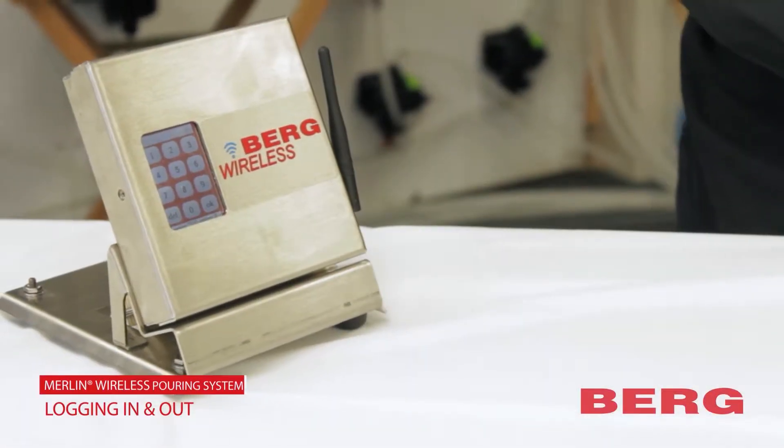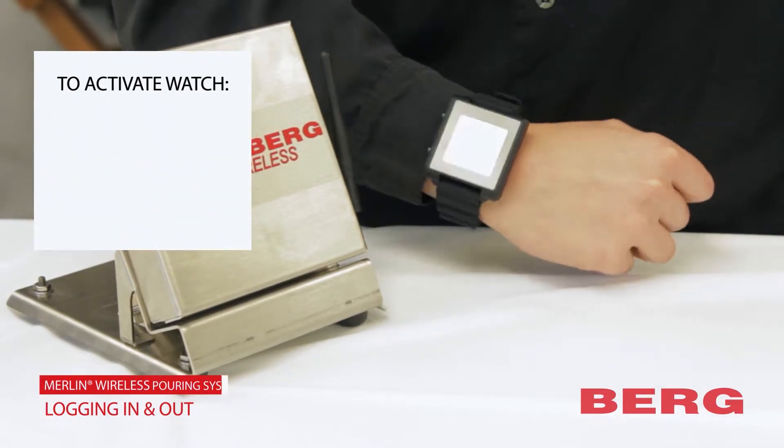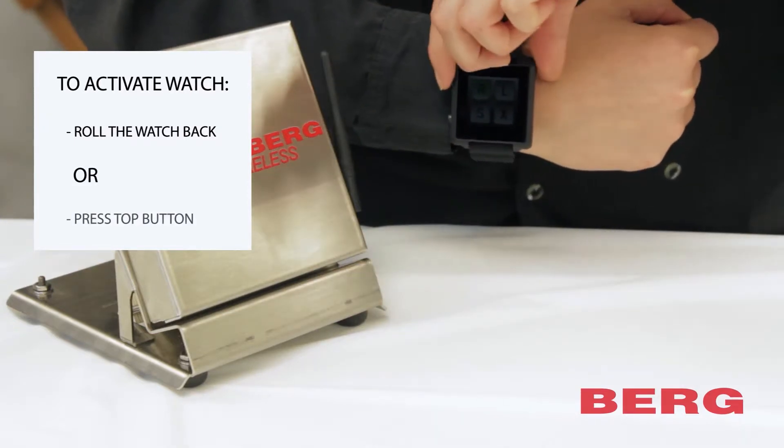To use your Berg Merlin wireless pourers, you'll need to login to the base. To do this, wake up your watch, either by rolling your wrist back or pressing the top button.